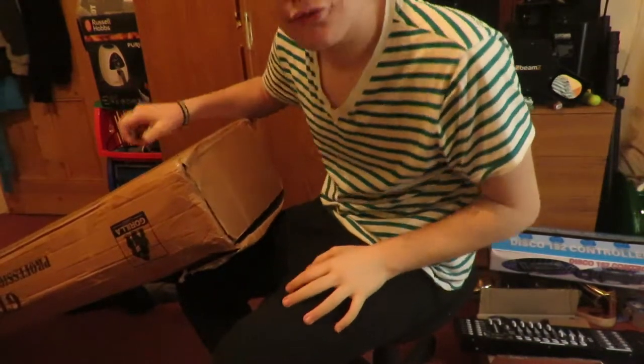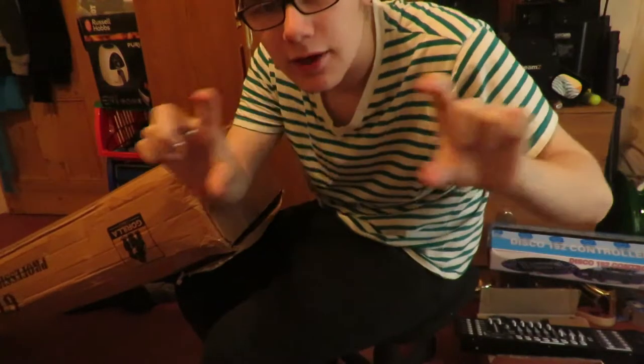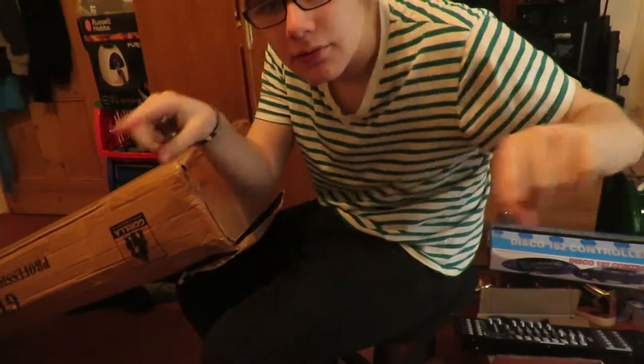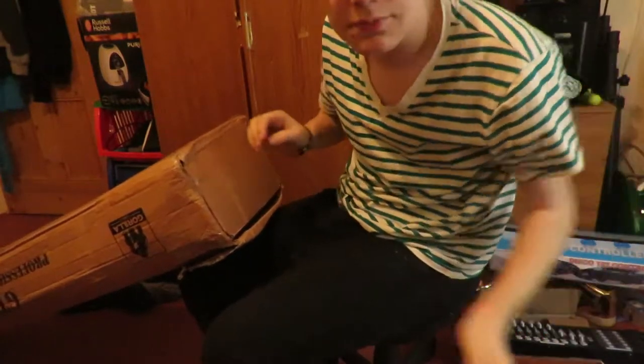So this is a truss lighting stand. Instead of just going up with a T-bar, it goes up with a weird little truss and then a T-bar either side. It should be pretty cool.